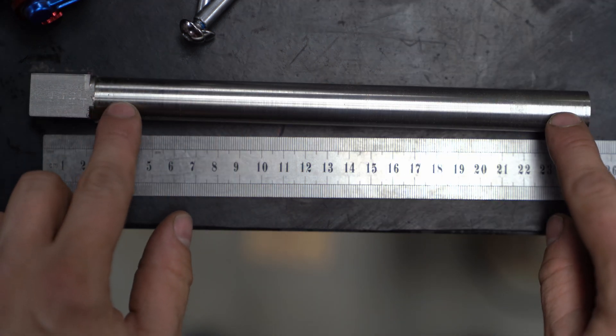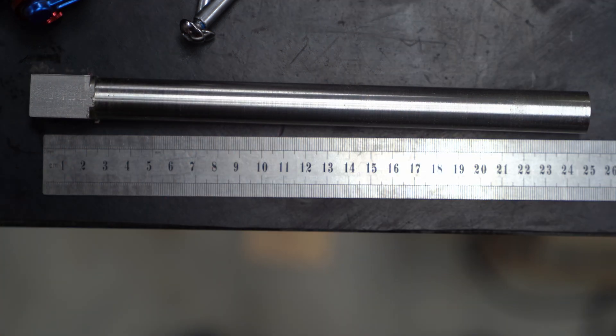It was only about 0.2 millimeters over 200, which is not much taper.